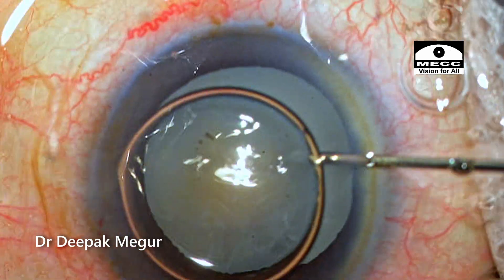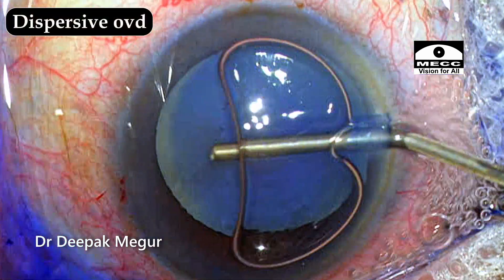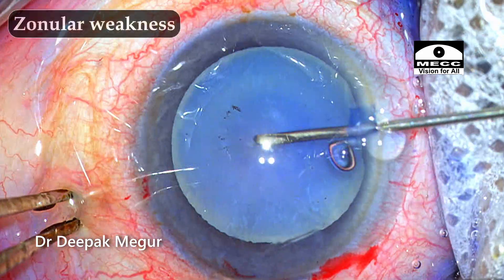The surgery is being done under topical anesthesia. The capsule is stained and I'm injecting dispersive OVD into the eye. The main incision is created and the rhexis is initiated.